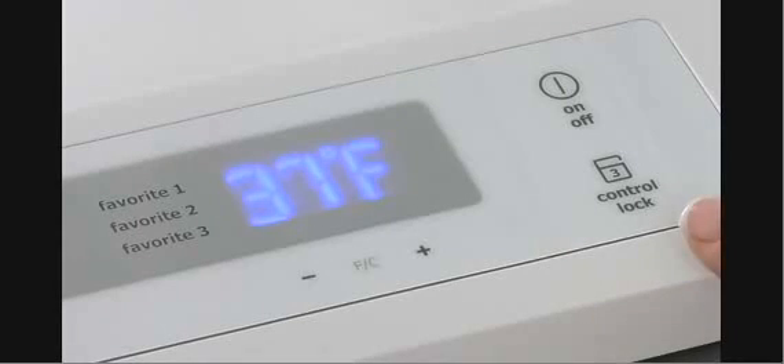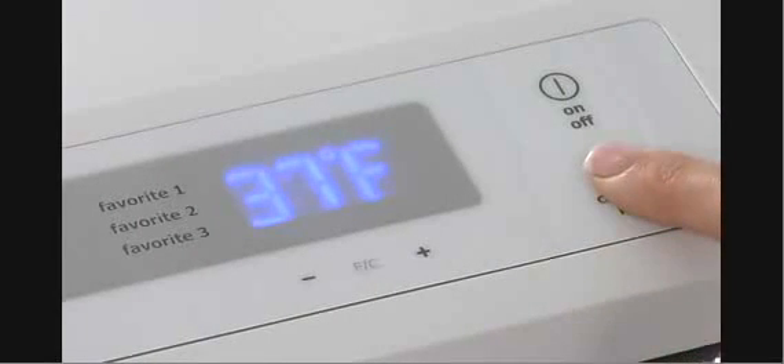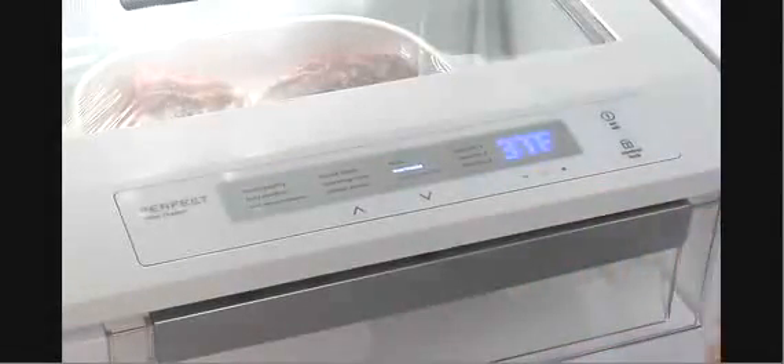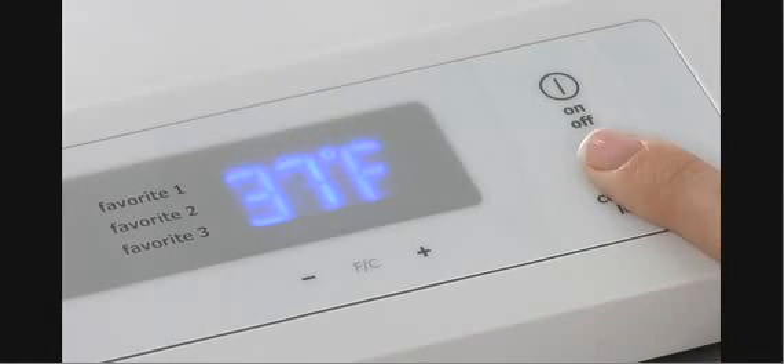For your convenience, the finger touch controls can be locked. Press and hold the control lock icon until LOC is displayed. When locked, the control panel retains current settings. To unlock the controls, again press and hold the control lock icon.